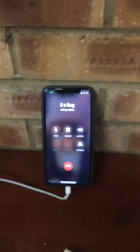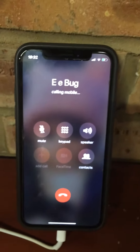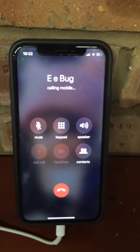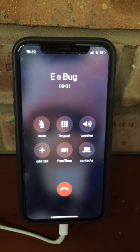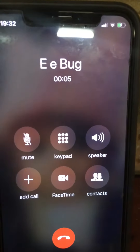I asked Siri to call the plug — "Hey Siri, phone EE bug" — and there we go, you can hear it ringing. Hello — as you can hear, the sound is coming through.